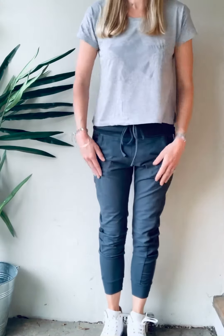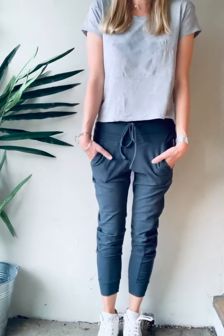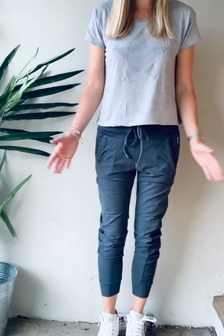Hi there. I haven't done many of these videos and I'm not sure I'm very good at them. Anyway, I just wanted to do this one for you because I've had quite a few customers message me recently about how to sort of wear the joggers and get that really slouchy look. So I just wanted to show you how I wear them — there's no right or wrong, it's just how I wear them.